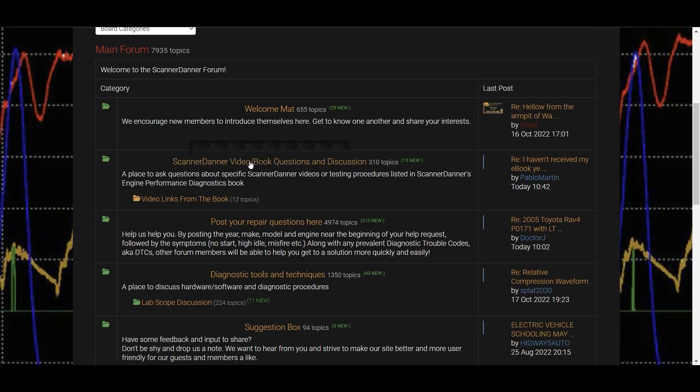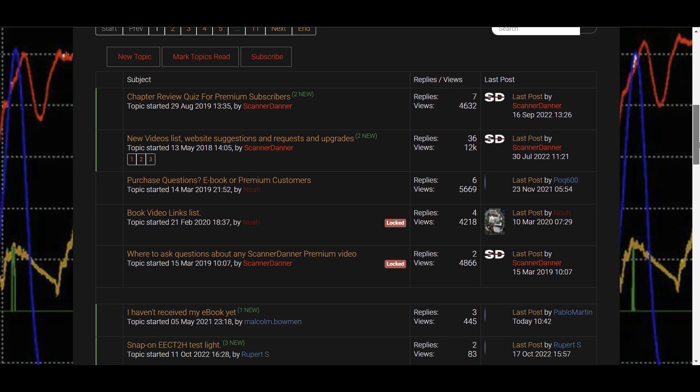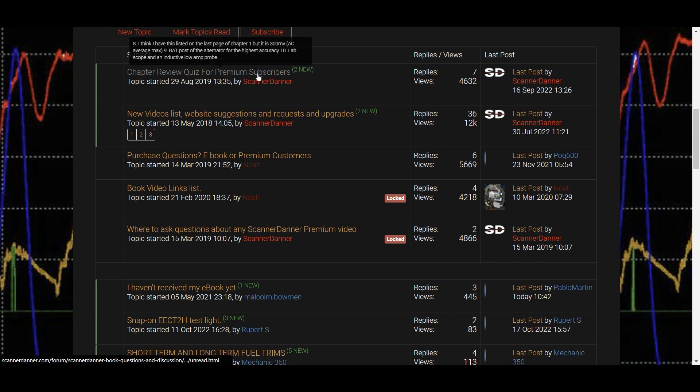If you need a little help answering these questions, go to the forum — specifically the ScannerDanner video and book questions and discussion section. Scroll down to the chapter review quiz for premium subscribers. Within there, you can ask your questions and we can help guide you to the answers.